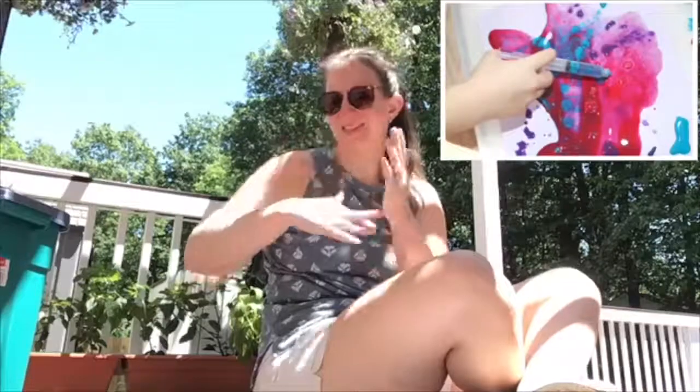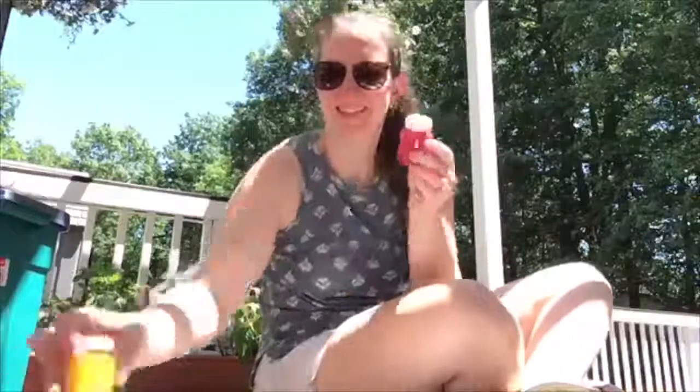We're gonna do a painting activity called syringe painting. What you'll need is paint — maybe some water too if your paint is thick, but my paint isn't very thick so I don't need water. I will need paper also. You'll need a syringe. I have syringes from when my son was sick as a baby — I had to use it for medicine.